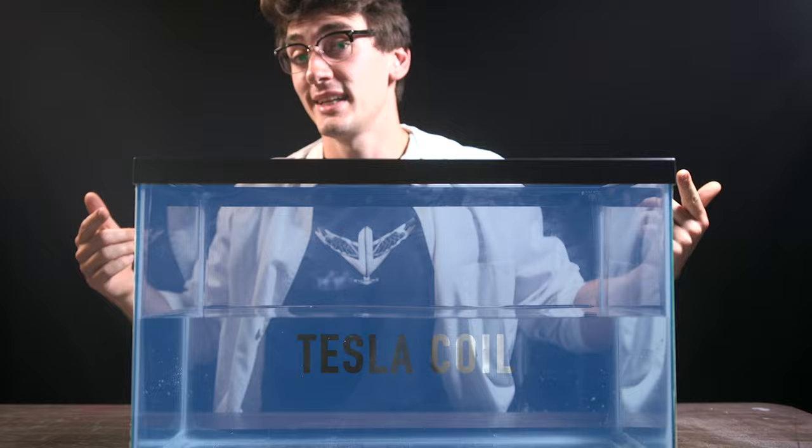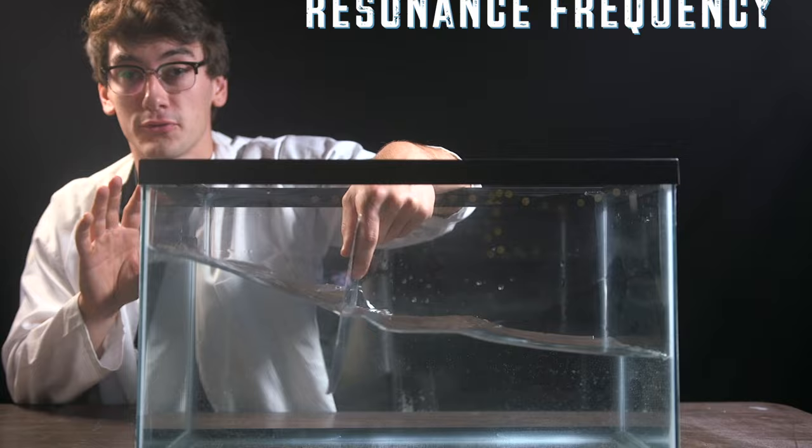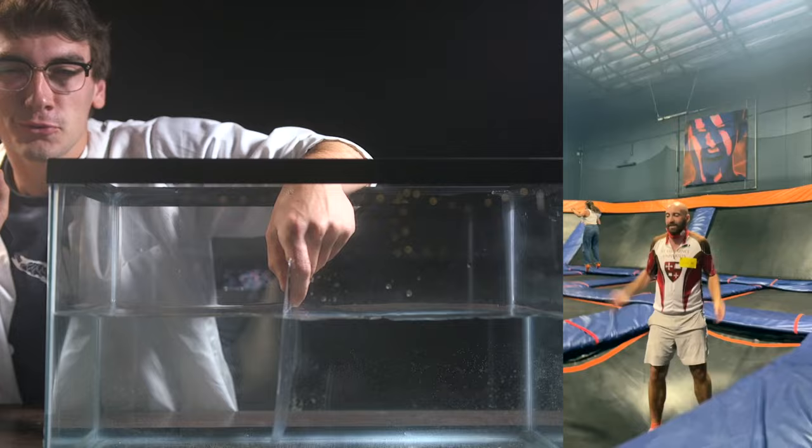Imagine this tank is the Tesla coil and these waves are the electrical pulses we're putting in. The more in tune we can make these waves, the bigger they can get with minimal work. This rate that makes the water move the most is called the resonance frequency — you experience the same thing pumping on a swing or jumping on a trampoline. If you time it just right, your movements compound and you go extra high. Same with the Tesla coil: if we time the electric wave pulses just right, we can make much bigger sparks with minimal energy.